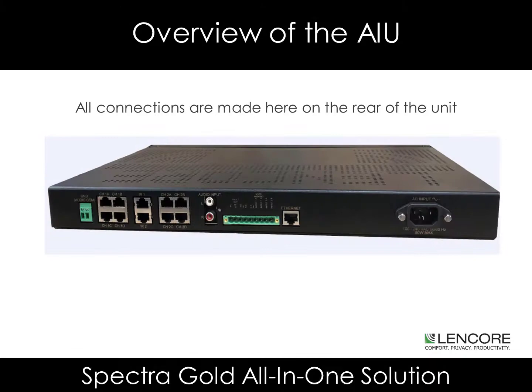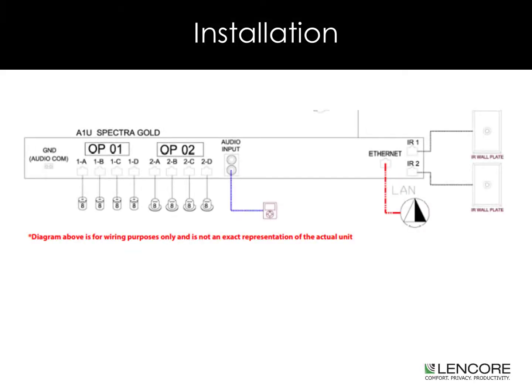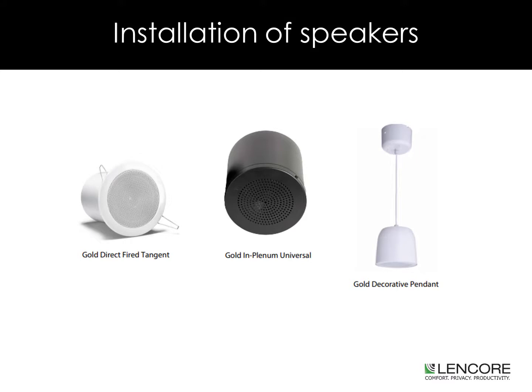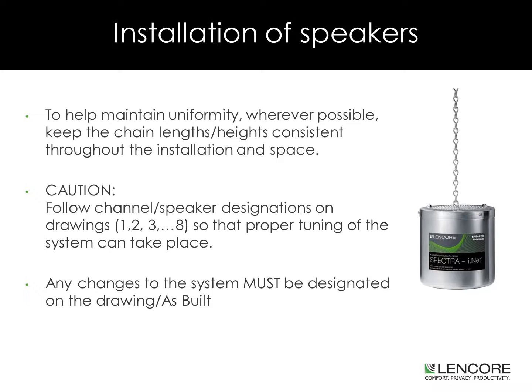As indicated earlier, all connections to the unit are made on the rear panel. During a typical installation, the only cables leaving the head end will be your speaker home runs. Speaker types include the gold direct-fired tangent, gold in-plenum universal, and gold decorative pendant speakers. Your project may include a single speaker type, or a mix of any of the speakers available. In order to help maintain uniformity, wherever possible, keep the chain lengths and the heights consistent throughout the installation and the space. Follow the channel and speaker designations on the drawings provided, so that proper tuning of the system can take place.